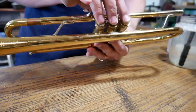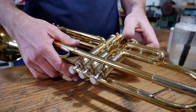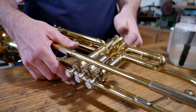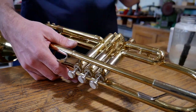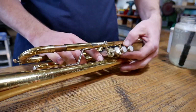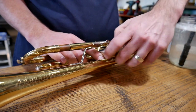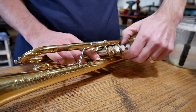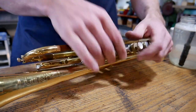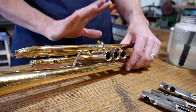We've got these pistons — they're working, just not great. We want to start by taking the bottom caps off and working those off. If they get stuck, I've got a video on the YouTube channel that shows how to get caps off that are stuck. Then we take these off and pull all the pistons out.